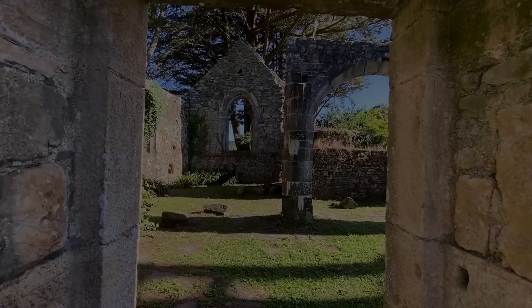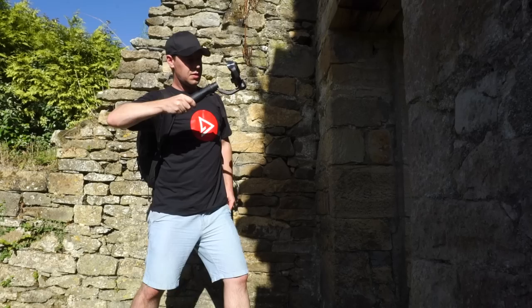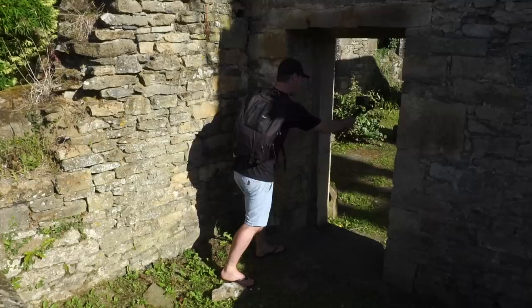The push-through. Find something to push your gimbal through — doorways work great for this. Bend your arm back and push your gimbal forwards. Lean through this shot with your upper body. The result? An epic push-forward shot.